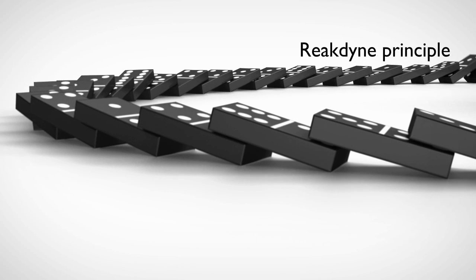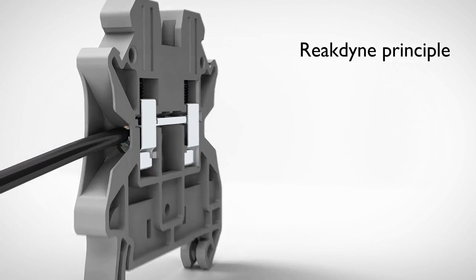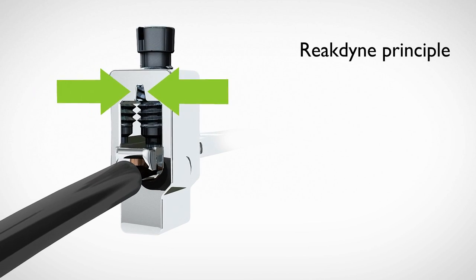The React-Dyn principle, our unique groove design, eliminates screw back out and provides maintenance-free operation, even in high-vibration environments.